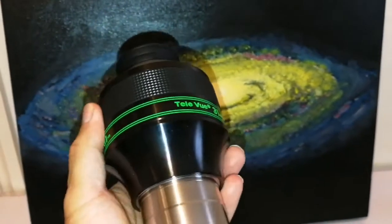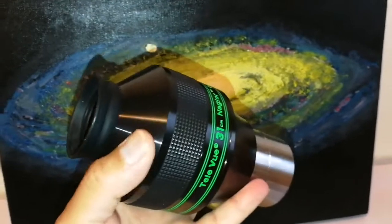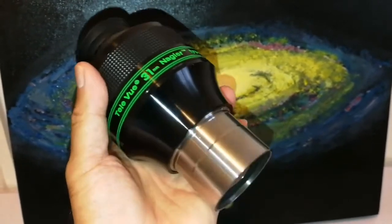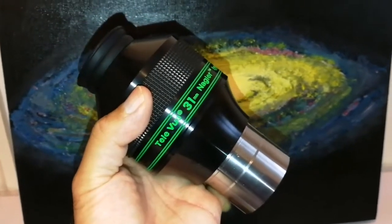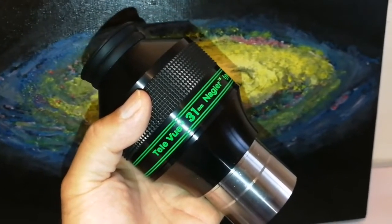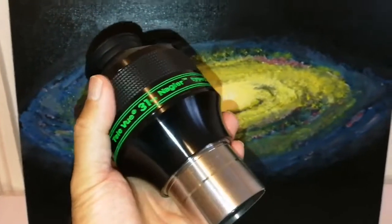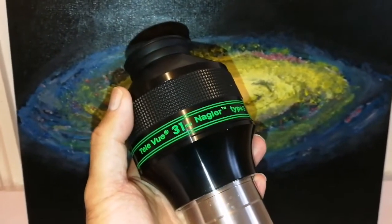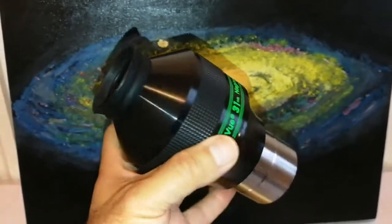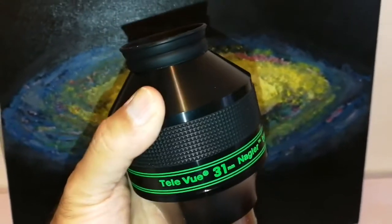The 31mm Nagler Type 5 - the reason it is the best, the king, is that this is the maximum you can get in field of view - actual field of view - in a two-inch barrel eyepiece. Anything bigger than that doesn't increase the actual maximum width of the field of view. It gives better contrast. I have a 40mm Maxvision which is equal to the 41mm Tele Vue Panoptic - that's a very good one - but this one is the maximum we can get without losing contrast.